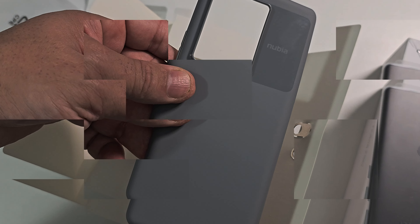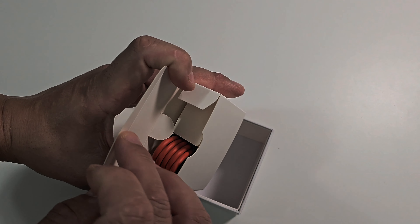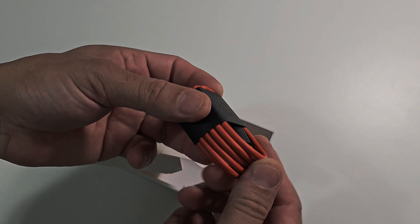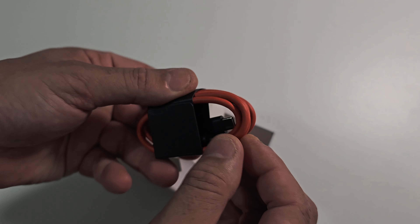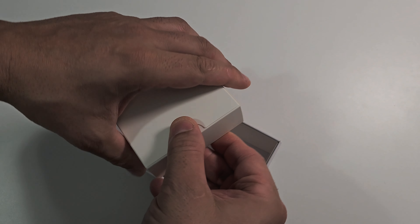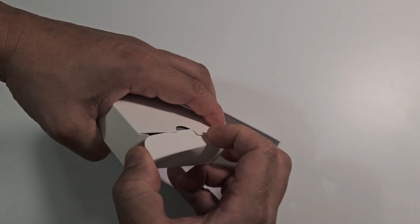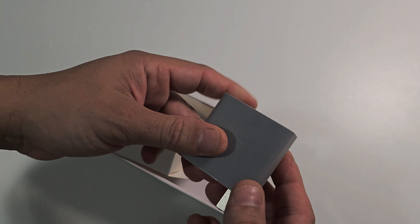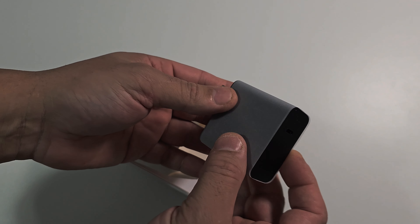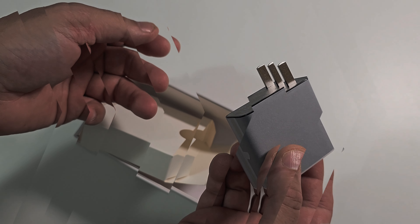In here should be the cables — yes, the cables, and the cable is in red. Very strong cable, look how thick this thing is. And in here should be that super charger — 80 watt. Yes it is! Look at that. It's not even that heavy, pretty light, good weight to carry around. Really like it — black color as well.